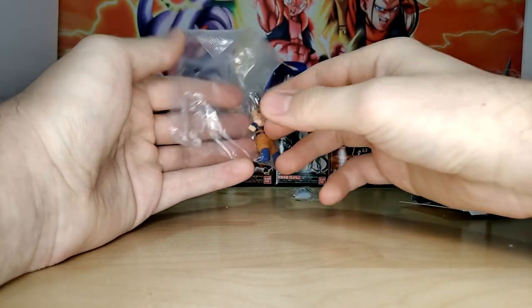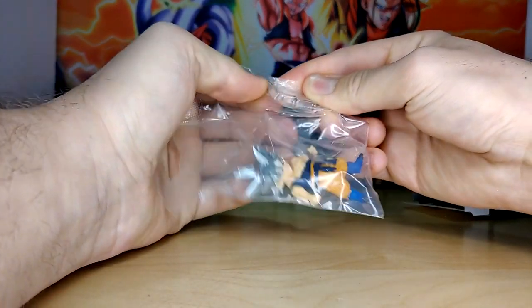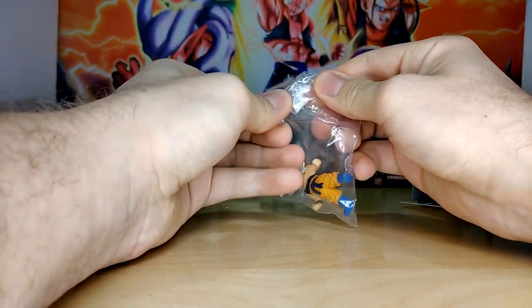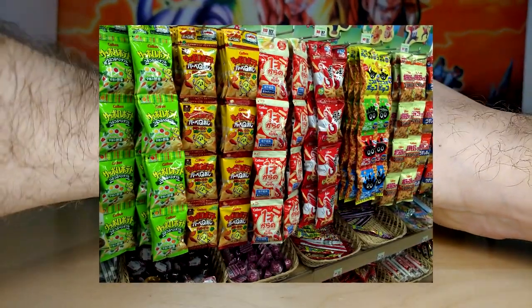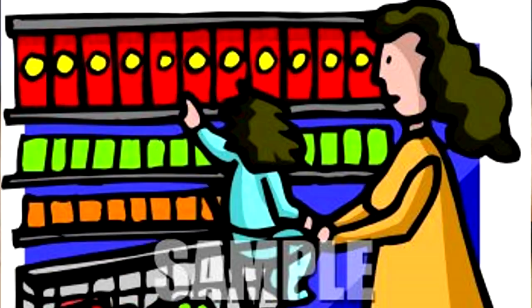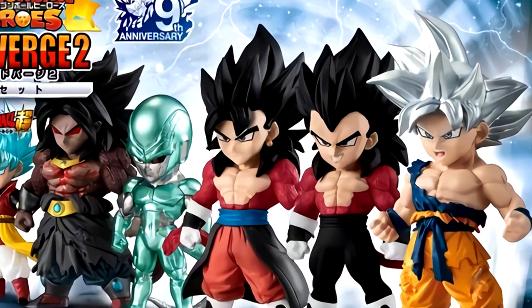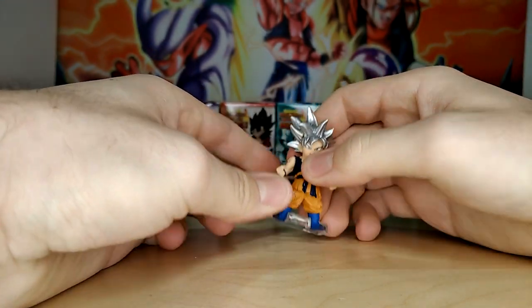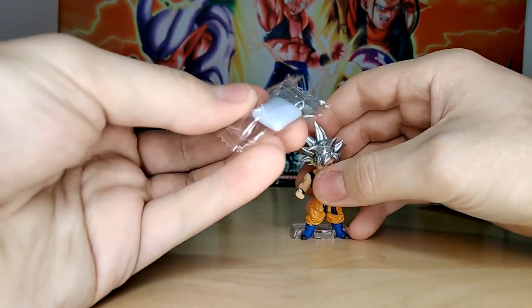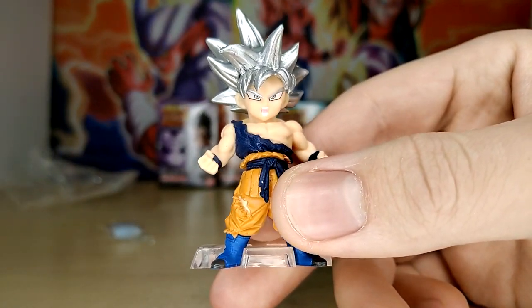A little piece of gum fell out — basically what this is, is a piece of candy. These are candy figures. Essentially it is a thing in Japan where because it has a piece of candy in it, they can put it in the candy aisle at the store. So the idea is you're out shopping with your mom, you see the Dragon Ball figures, and you can get them because technically it's candy. That's why these are referred to in Japan as candy toys.